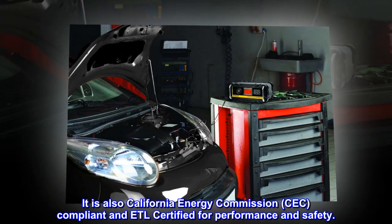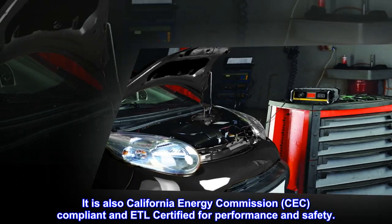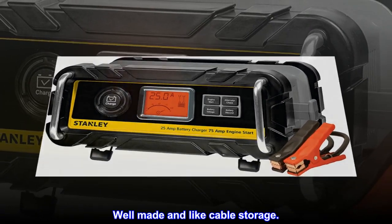It is also California Energy Commission (CEC) compliant and ETL certified for performance and safety. Top reviews from the United States: Well made and like cable storage.